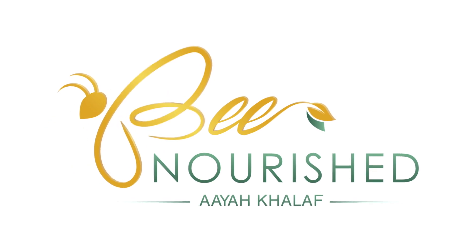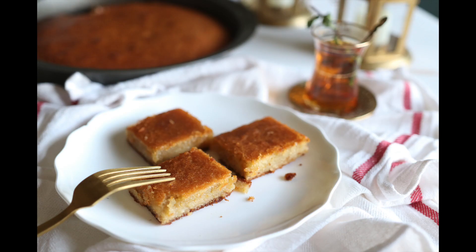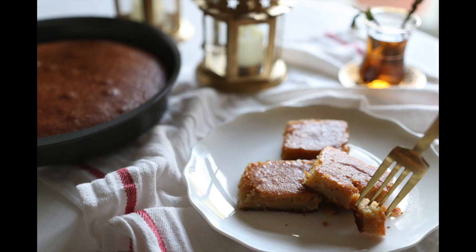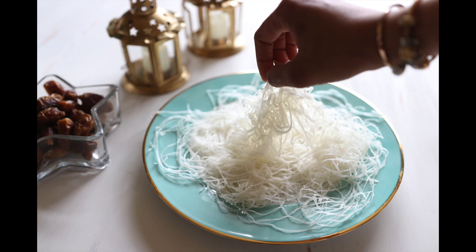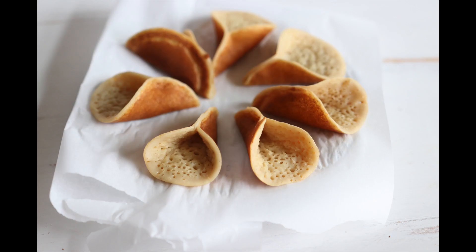Hey, this is Ayah Khalaf and welcome to another episode from Be Nourished. Today I'll make the gluten-free dairy-free basbusa recipe, but over the coming days I'm also going to make a dairy-free gluten-free cream kunafa and cream atayuf.